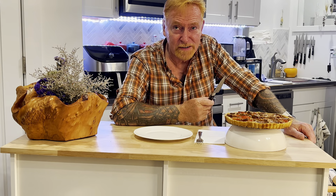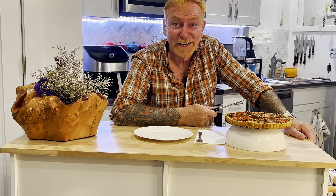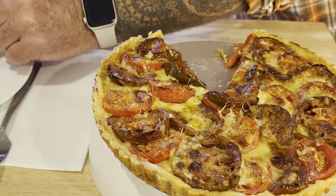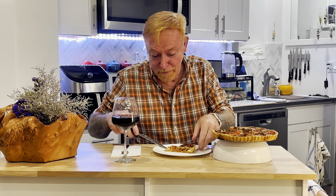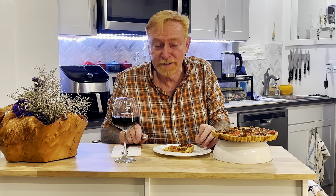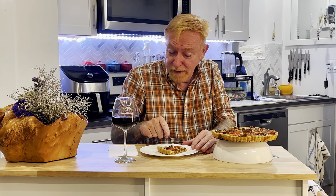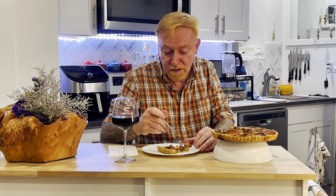The smell from this is absolutely incredible. I can't wait to try it. Time to cut it — magnificence. It really is beautiful, and absolutely a lovely golden color on the bottom as well. This is perfect for lunch; you can also have a salad and make a meal out of it for dinner. Lovely if company's coming over — easy to throw together with a little preparation. With these juicy tomatoes, I just have to try them.